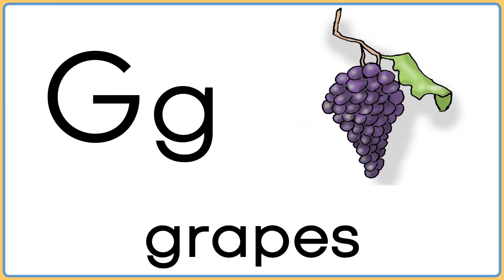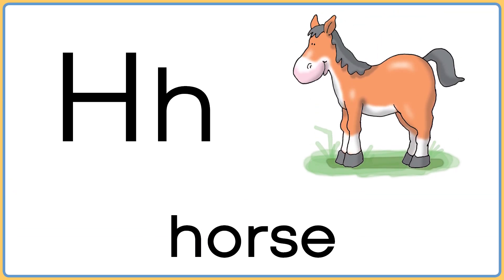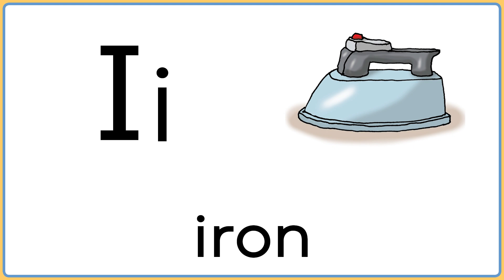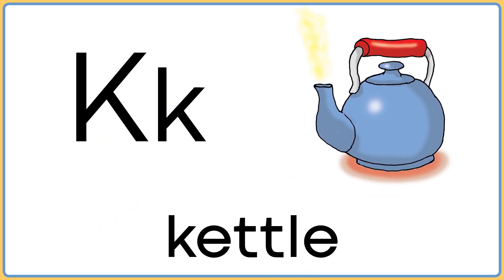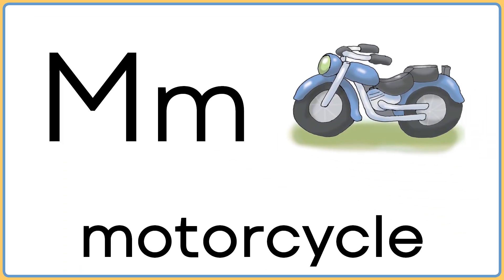G is for grapes. H is for horse. I is for iron. J is for jug. K is for kettle. L is for lizard. M is for motorcycle.